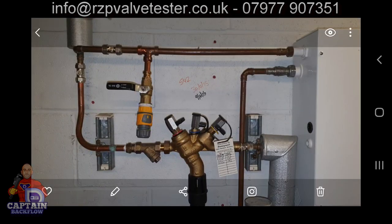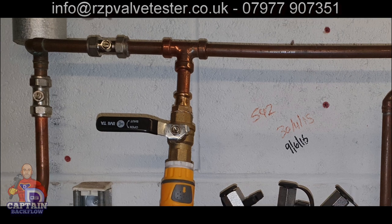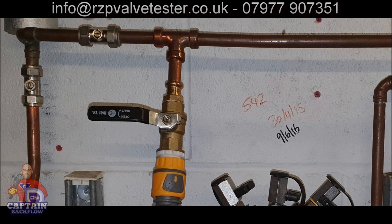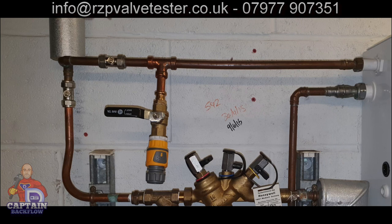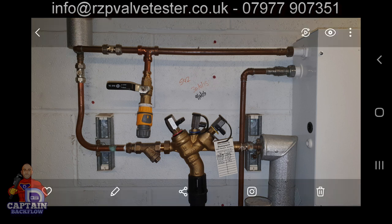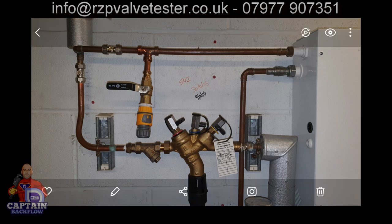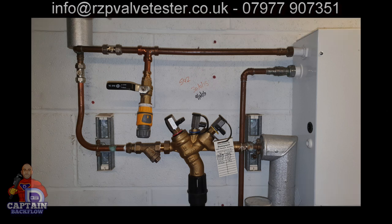This one is in a plant room. The client wanted a hose connection, so the plumbing contractor said no problem — fitted a 15mm hose connection with PTFE, no isolation valve. It's unprotected. Not only that, directly below it is an RPZ valve. What they could have done was move the RPZ valve slightly and put a T-piece in afterwards to at least add some protection.